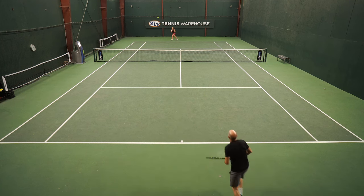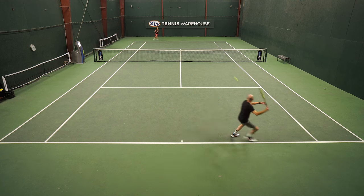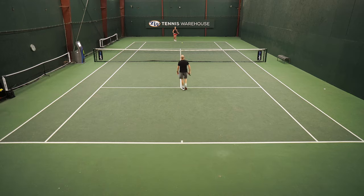I think my favorite shot to hit with this is a sliced backhand. Tons of feel on that shot, nice bite from the string bed, and I can really get that plow through to hit a nice heavy knifing slice.